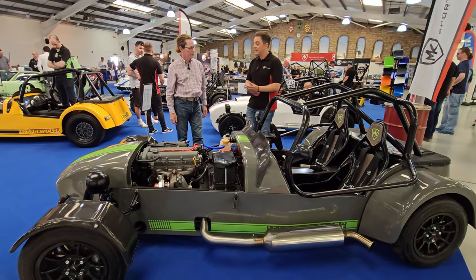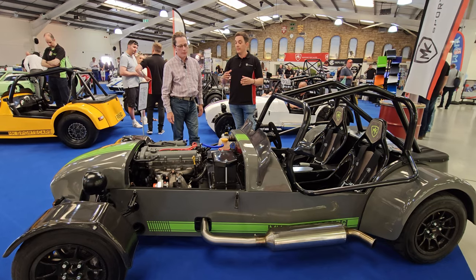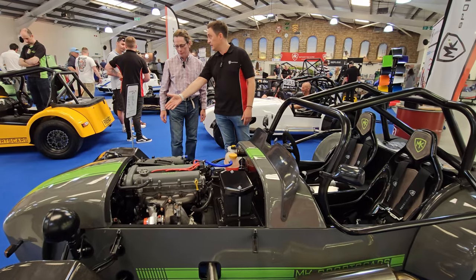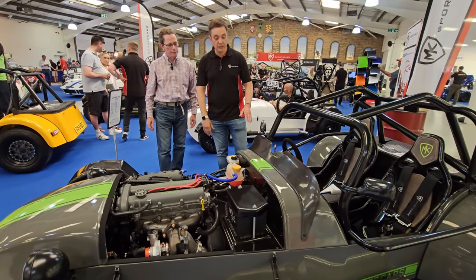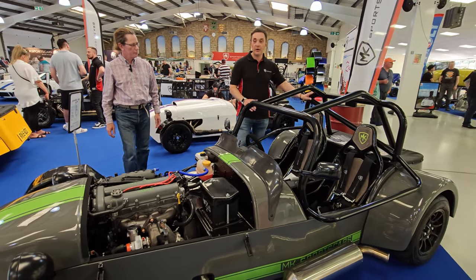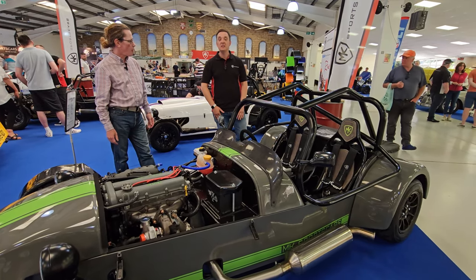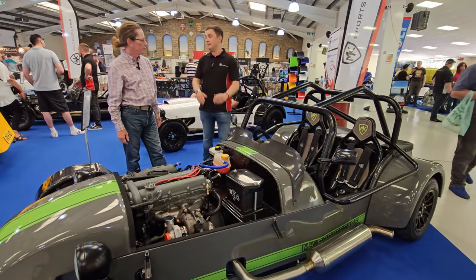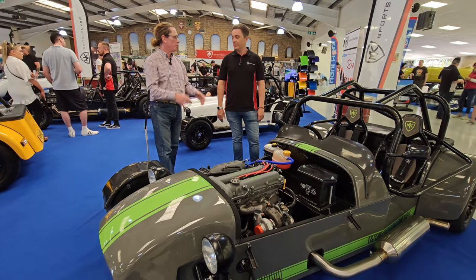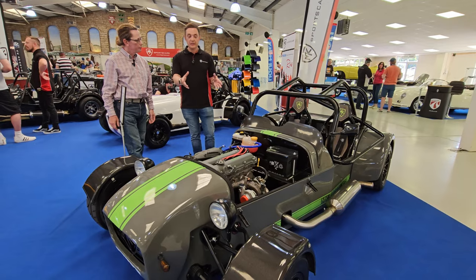What's quite attractive about our product is the number of different options available. We can do different front colors, colored fenders, carbon fenders, carbon aero screens, windscreens, doors, rollover bars, roll cages — internal and external — sidebars, and the list goes on. It's completely bespoke for every individual customer — a complete mix and match. The customer tells you what they want and we can deliver it.